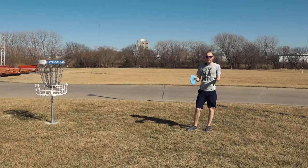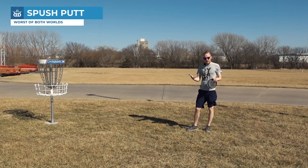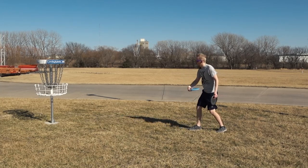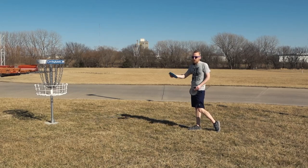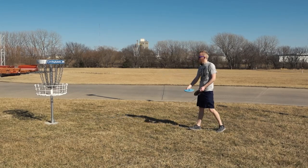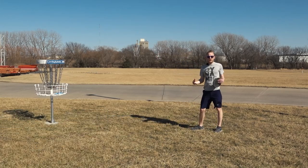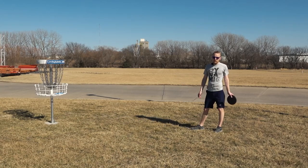Some people will do somewhere in the middle — they usually call that a spush putt, a portmanteau of spin and push. You kind of come down and then bend your wrist and extend your elbow, but not as much as if you were a spin putter, but they're not locked like they would be for a push putt. Those all probably look pretty spinny because that's my natural putt, but that's generally the difference.